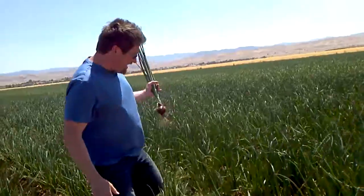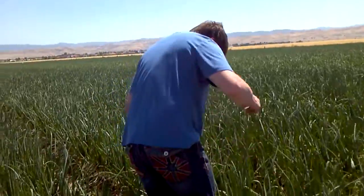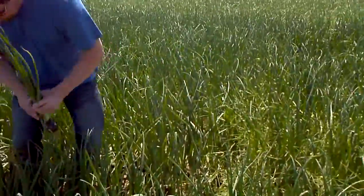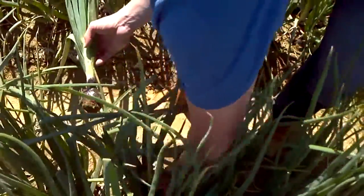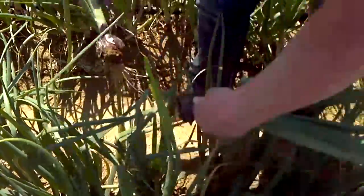Now let's go find one on this side. It's about the same thickness, same size. Let's see what we find. This one's actually probably a little thicker than the one that we pulled.